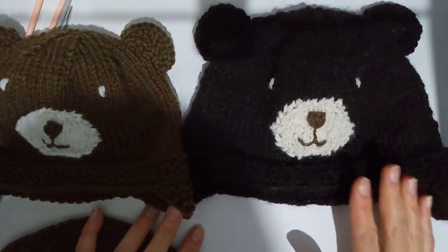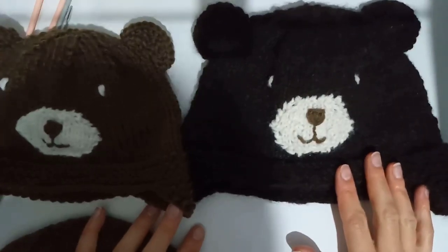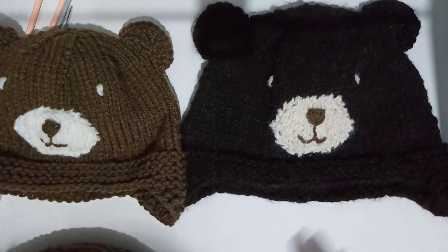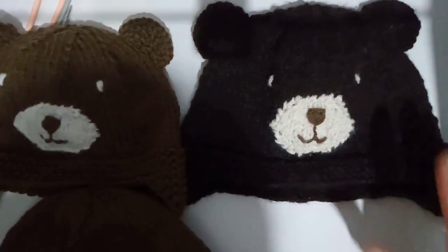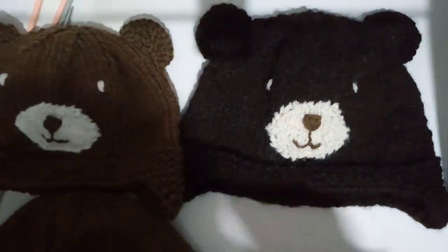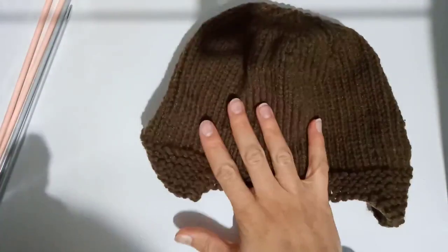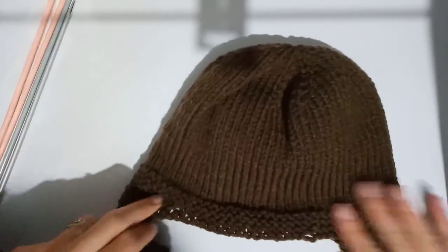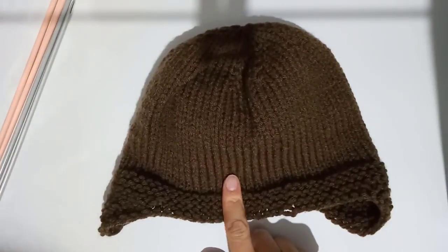That's the sort of thing you could add to anything — you could add it to a toy bear, or to another hat pattern, or even to a cardigan or sweater. I have this one here in the 12-plus month size, and this is going to be a hat for my daughter. She's actually two and a half and fairly big for her age, but this will stretch really well for her.